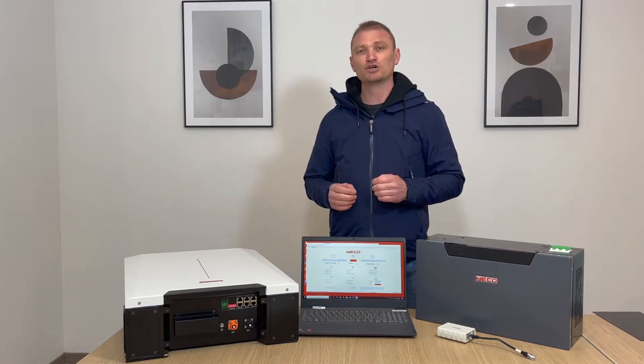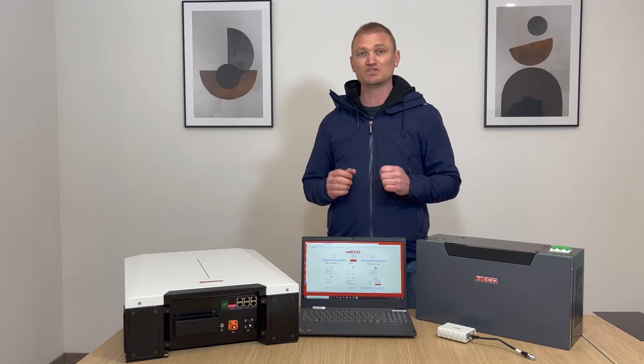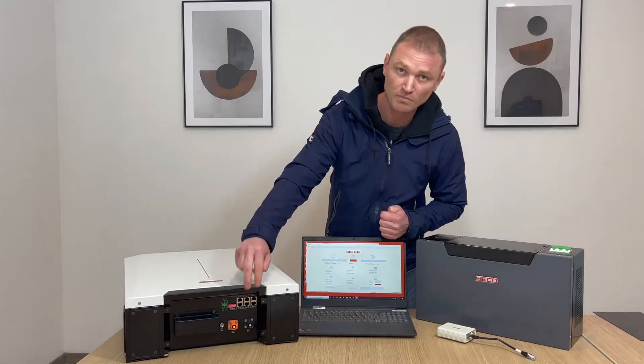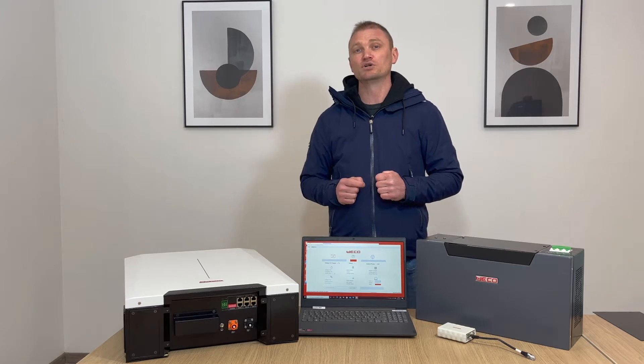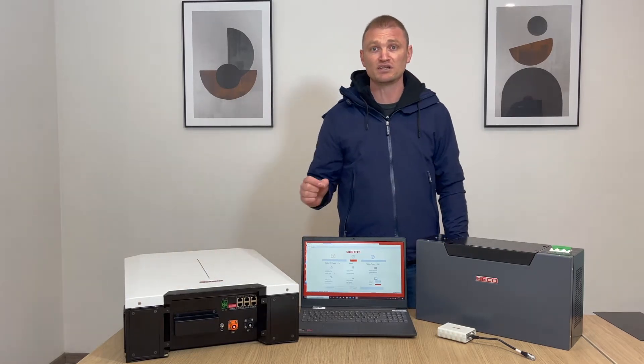The high voltage terminals are rated at 2000 volts and 200 ampere, with final connections to connect up to 16 modules per string. The low voltage terminal is instead covered by a protection that has to be removed when the battery is in low voltage mode.